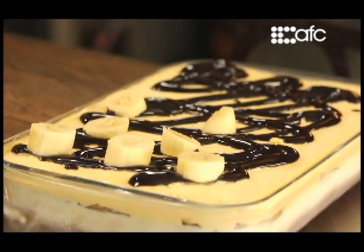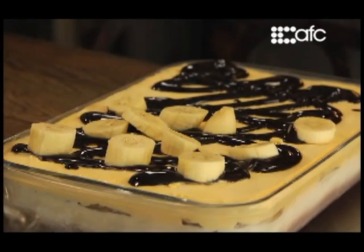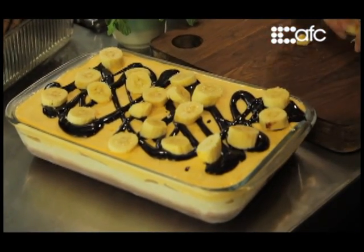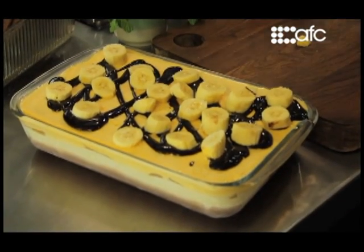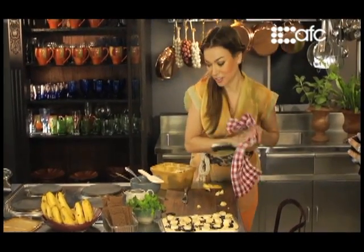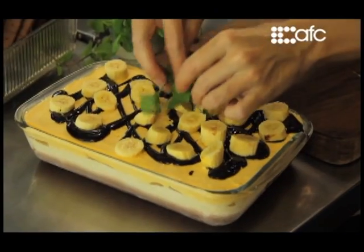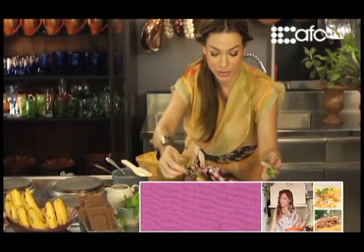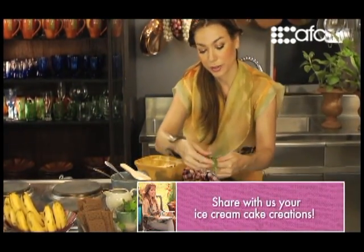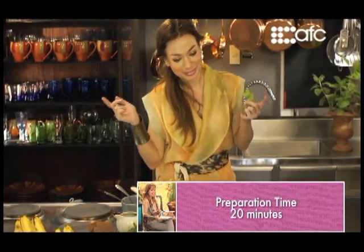I'm just throwing my bananas around. Bring it back home. I've got a little something missing there — and that's my signature on every dish, which you can also do. I call this lipstick on your dessert — that's makeup. What do you think? Voila, we're done.